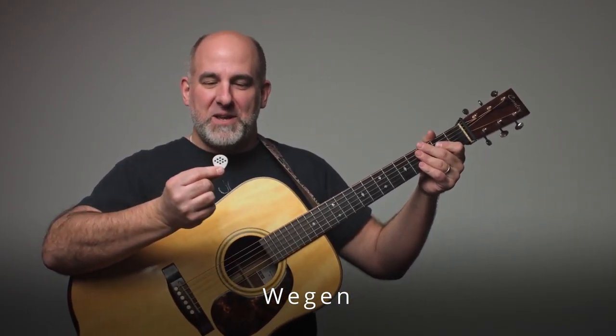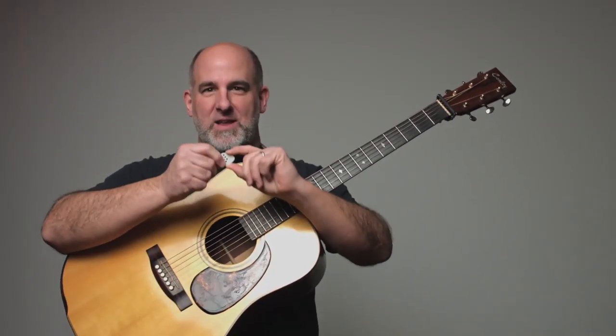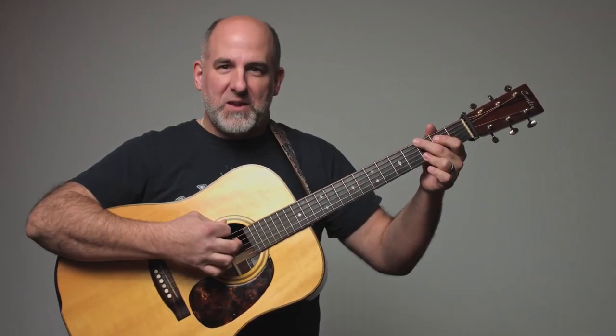It's a Wegen pick — a very thick pick that has almost no give in it. It doesn't fold over at all. It has some rounded edges and nice round shapes to it, and it has a thick, round sound.